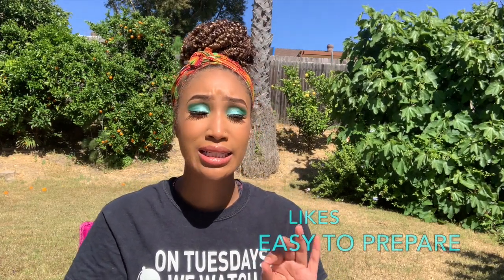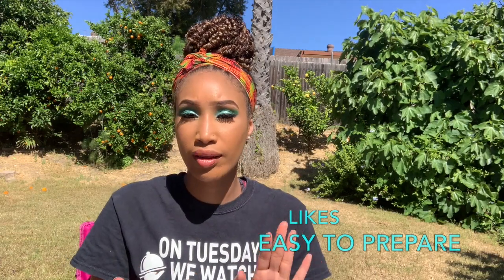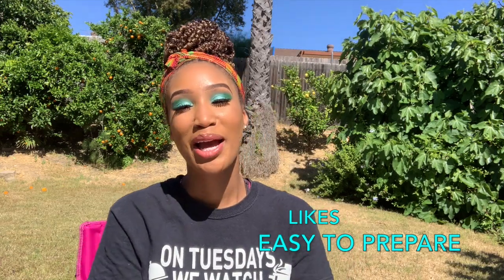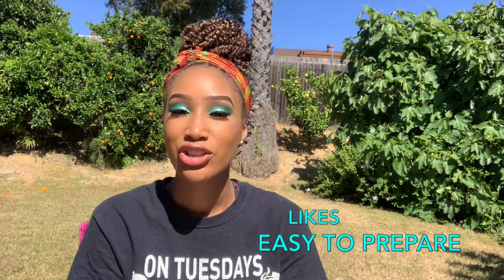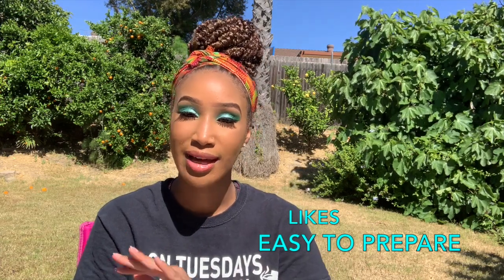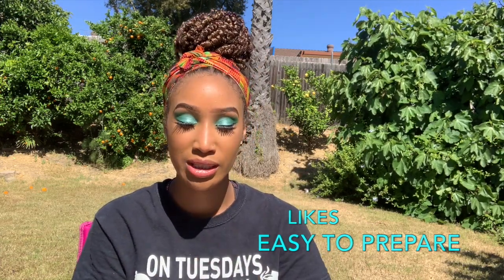Something I really liked: the ease of preparing the Mac and Yeas. It's just dump, add your milk or water, bake — that's it. I really enjoyed how easy it was to prepare.